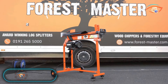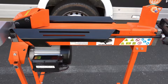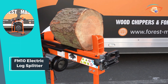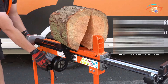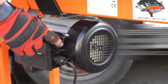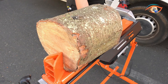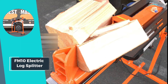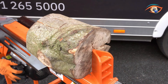The FM10 Electric Log Splitter stands out as a robust and versatile solution for efficiently turning logs into firewood, ideal for both residential and professional applications. With a voltage of 220 to 240 volt and a powerful 2200 watt motor, this splitter delivers a maximum force of 5 tons, ensuring a swift and effective wood splitting process. Pre-filled with hydraulic oil, the splitter is ready to use, boasting a remarkable cycle time of just 15 seconds.